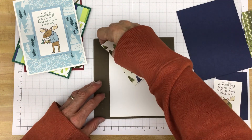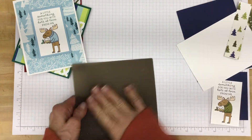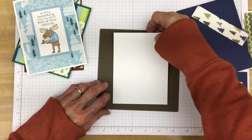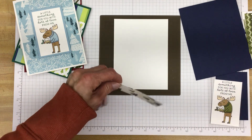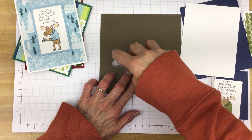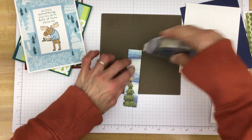I've got glitter on there — I made some party invitations for my granddaughter and we used some paper that had pink glitter on it. Okay, let's put some adhesive on here. You want to make sure and get it along the top and bottom really well.